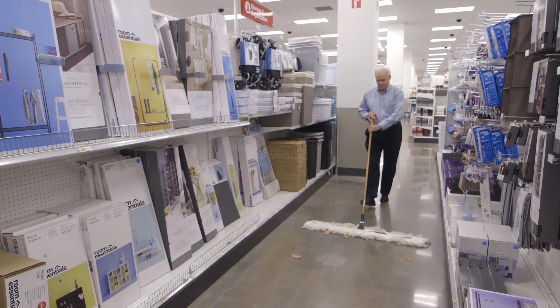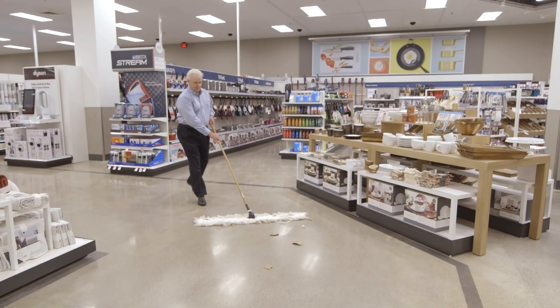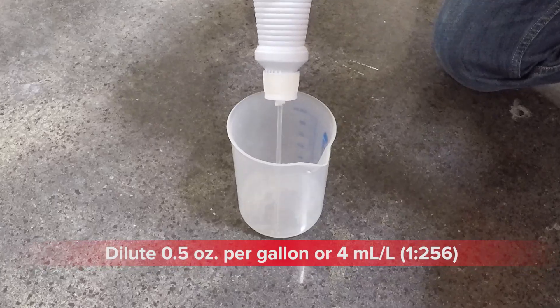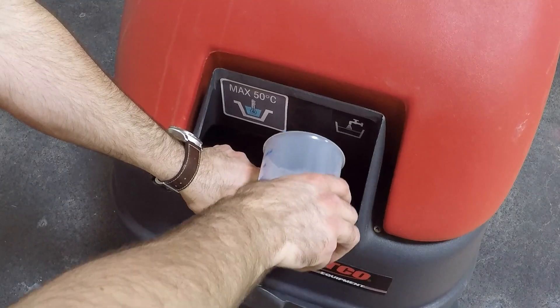Prepare the floor per regular maintenance practices such as dust mopping, and remove any large debris from the floor prior to using an automatic scrubber. Dilute Betco Densiclean at 0.5 ounce per gallon, or 4 milliliters per liter, with water and fill the auto scrubber.